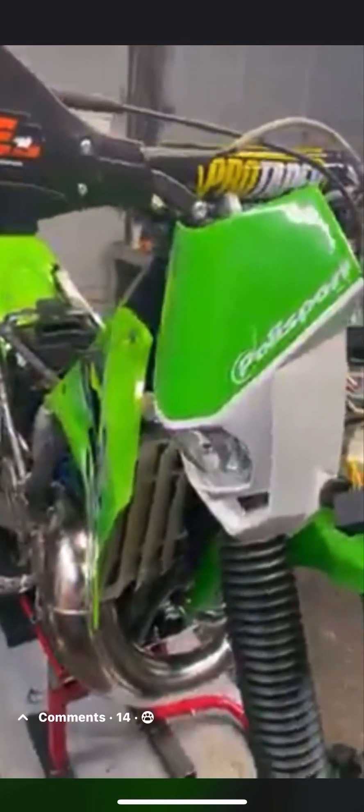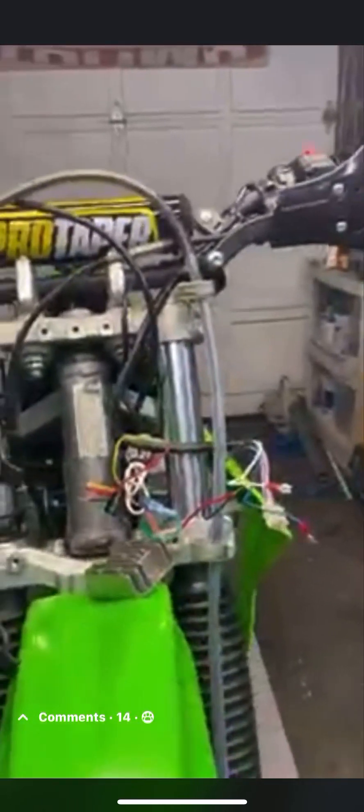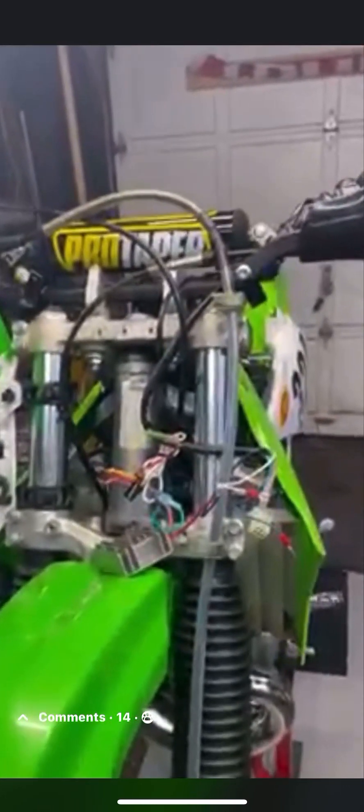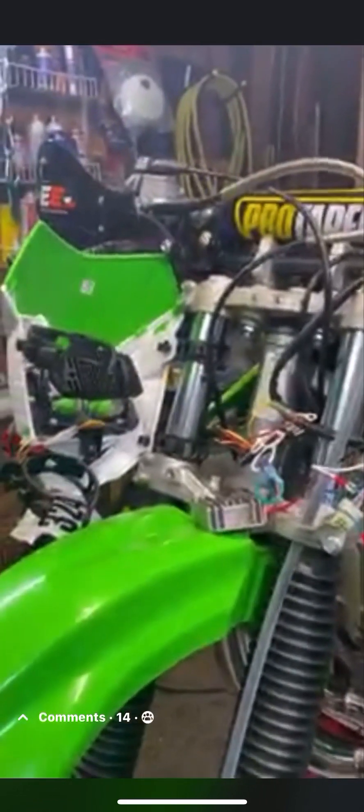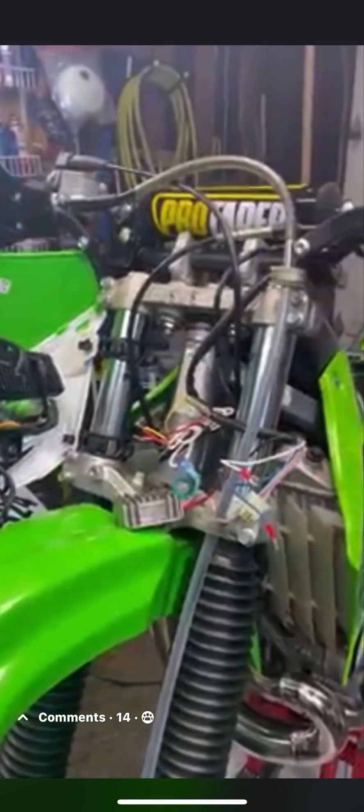I'm going to shoot a quick video of how I wired this PolySport LED headlight into the KDX. The KDX produces AC current and LEDs can only run off DC current. The way you're able to do that is by using a device called a bridge rectifier.